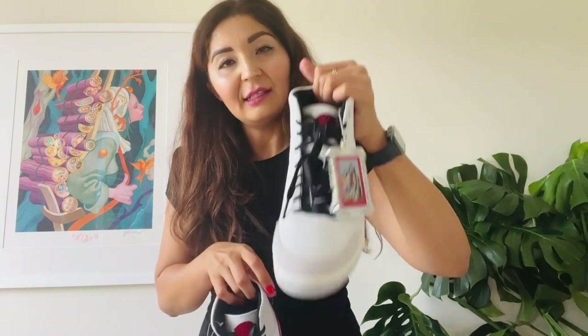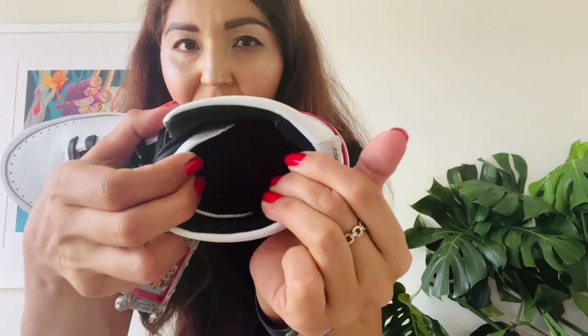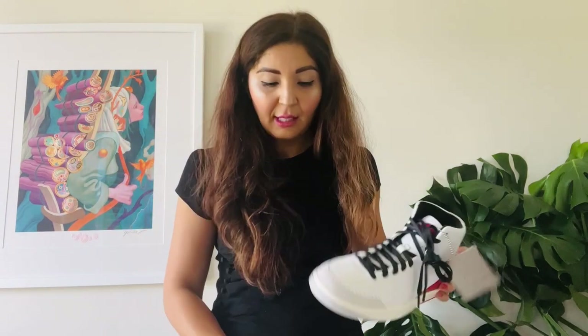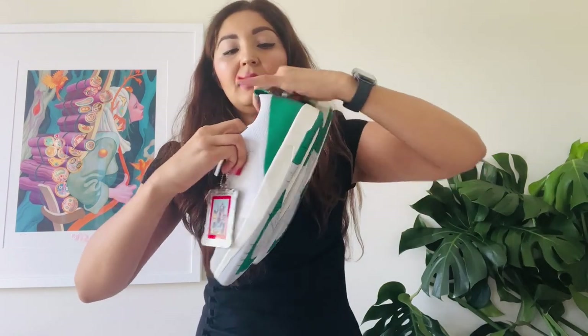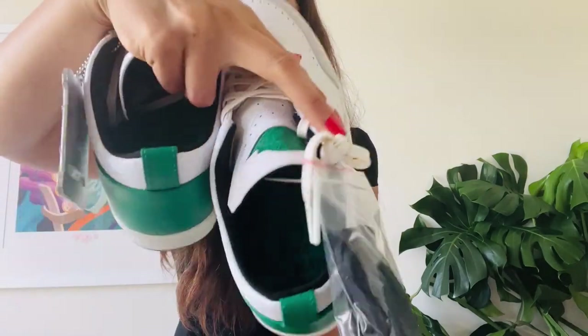Let me correct myself — on the left shoe's insole it has the Air Jordan logo, and it's a little dark so you might not be able to see it clearly. On the right shoe it's Nina's name. The same goes for the lows — one insole has Nina's name and the other has the Air Jordan logo. Pretty cool. So let's try them on.